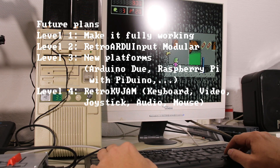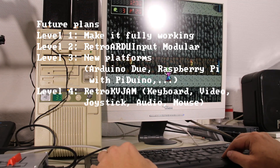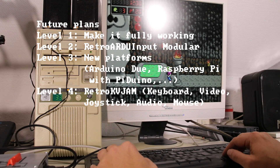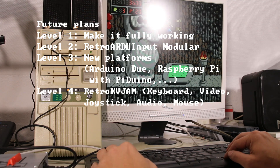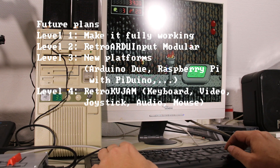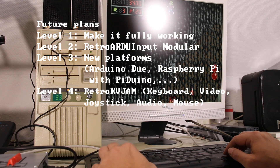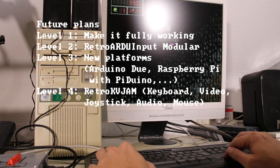And what are my future plans for the platform? Level 1: make it fully working. Level 2: build a modular version — the RetroArdo Input Modular. Level 3: migrate to new platforms like Arduino Due or Raspberry Pi with PiDuino. Level 4: the RetroKVM — meaning keyboard, video, joystick, audio and mouse.